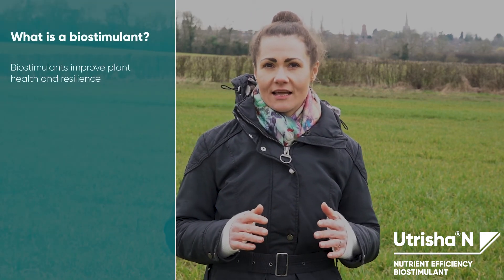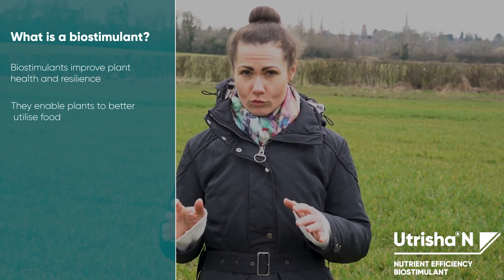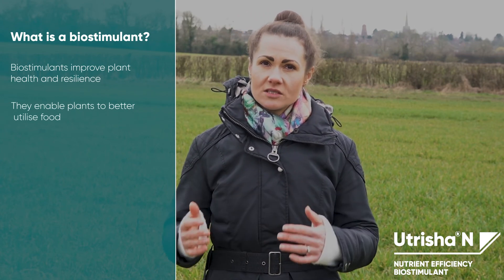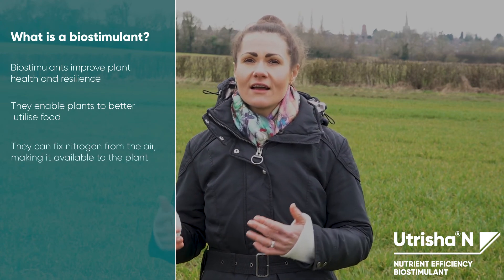Biostimulants improve plant health and resilience and can enable plants to better utilize resources such as nutrients, light and water. Nutricia N is a biostimulant that enables plants to fix nitrogen from the air and make it available to the plant.